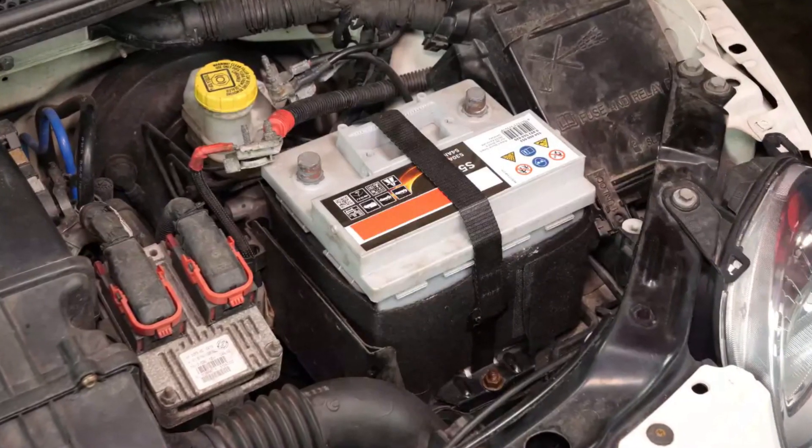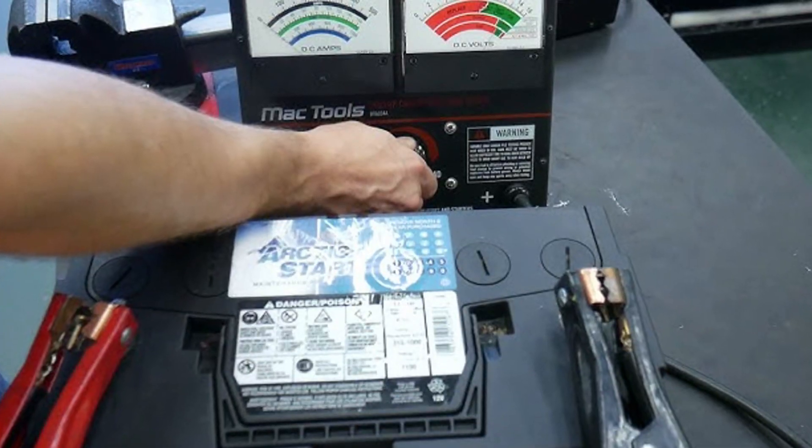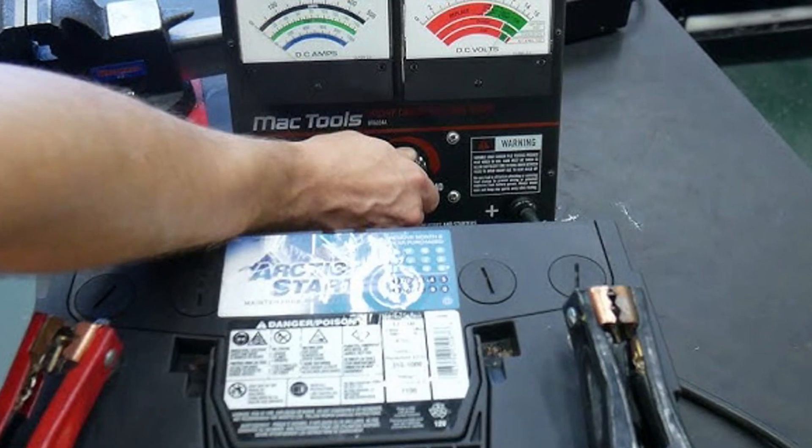Secondly, the problem may be with the battery voltage, and there are two kinds of problems. If the battery is weak, it will not hold the normal voltage during engine startup, which will affect voltage-dependent control units including the SRS unit. You will need to check the battery under load to make sure it's still okay.